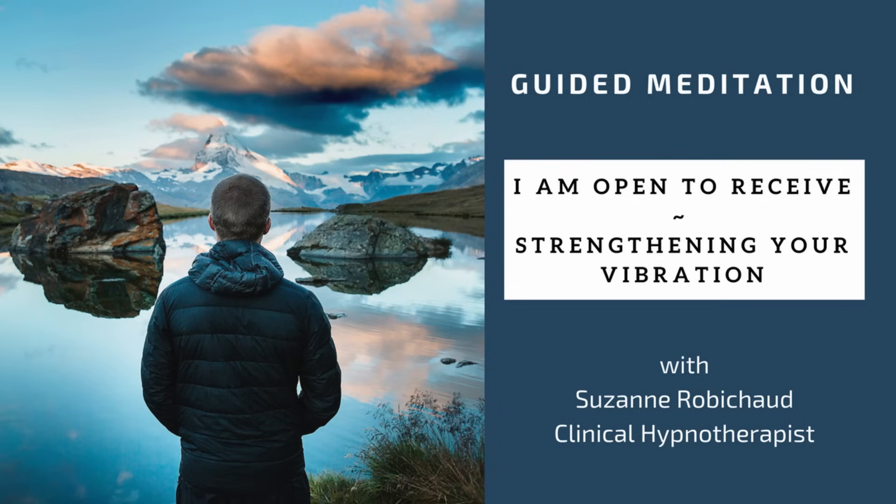With each breath you exhale, just feel your body letting go more and more, just breathing slowly, deeply, rhythmically. And I'd like you to bring your awareness to the top of your head for a moment. Just forget all about your breathing. Your body will continue to breathe slow, deep and rhythmic all on its own.